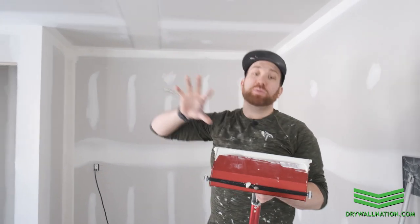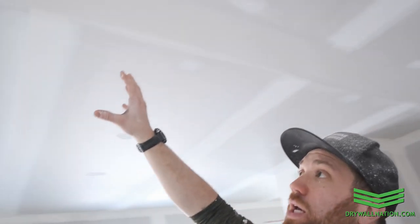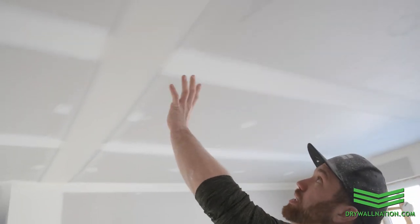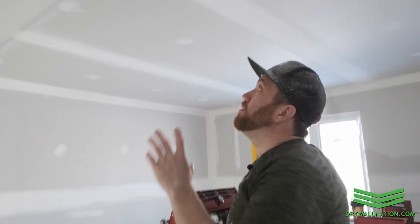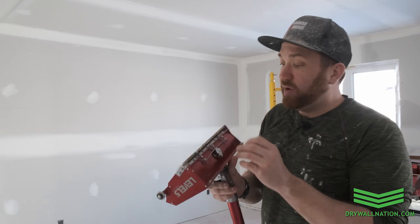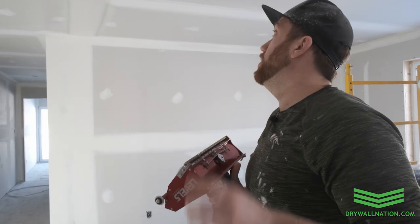So we just did our first pass with our 12 inch box. Now is a good time to take a look at the finish and judge for yourself what setting you think you should be running your box on. I'm currently running it on two and it looks like a pretty tight skim coat — I might go a little tighter but overall I think that's really good. So do a few seams, judge for yourself how you think the finish looks, if you should apply a little more mud or a little less mud.